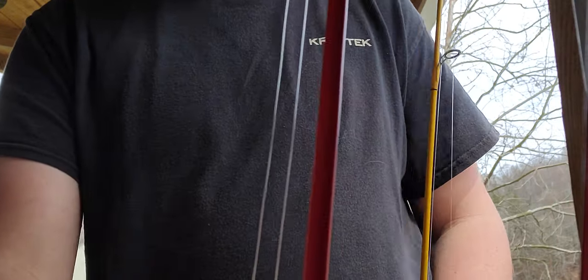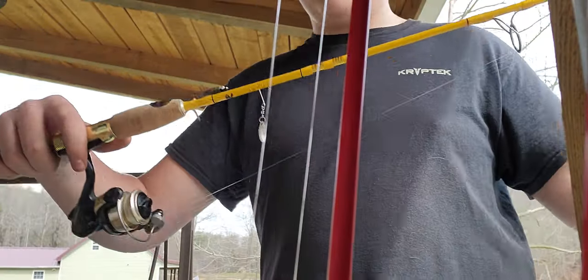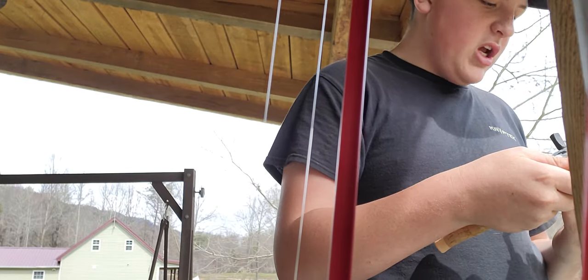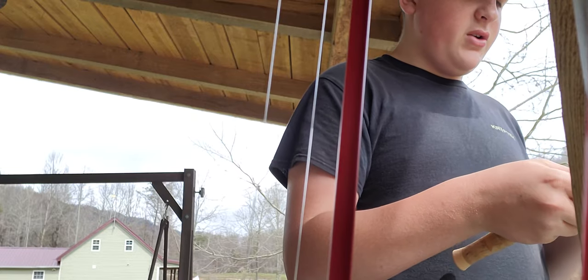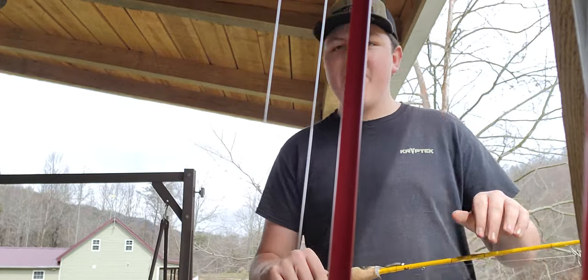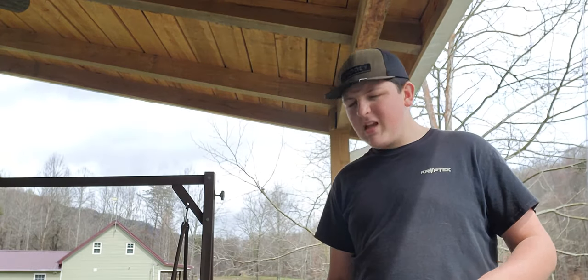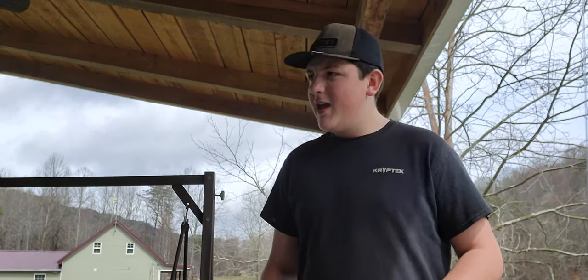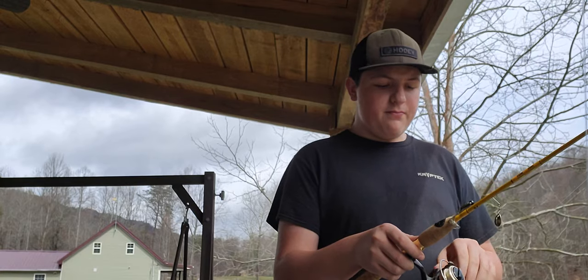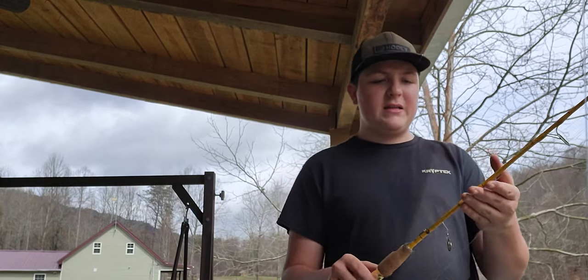Next up I have this little ultralight right here - my papa actually gave me this and the reel. For the reel I've got a Shakespeare paired with an Ugly Stick rod. I've got 6 pound mono on here. The rod is about five foot and it's an ultralight.